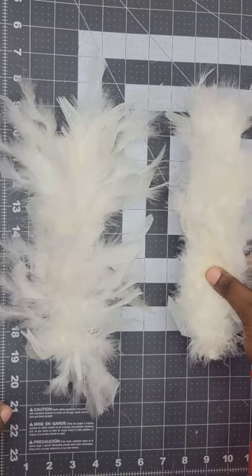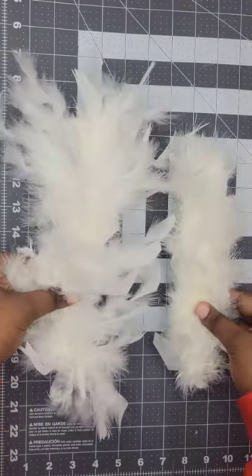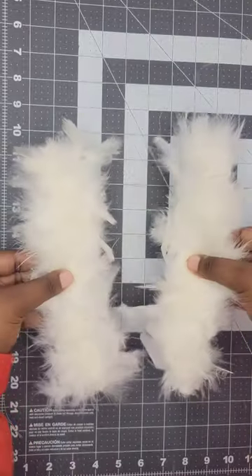Here's what gluing the feathers versus not gluing the feathers looks like next to each other. If you want a neater look like the glued bracelet, go ahead and get marabou feathers instead of chenille feathers.